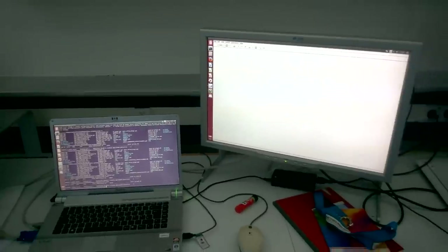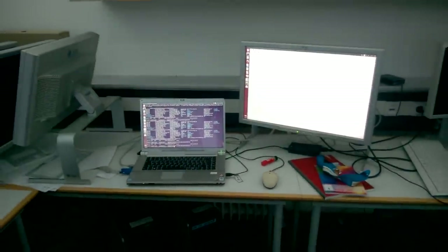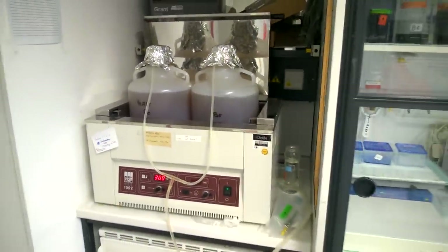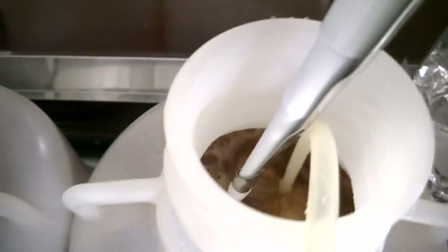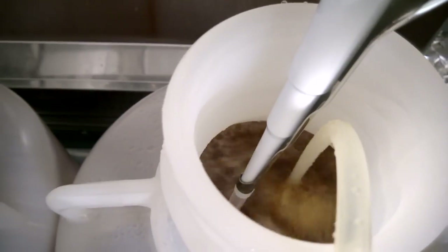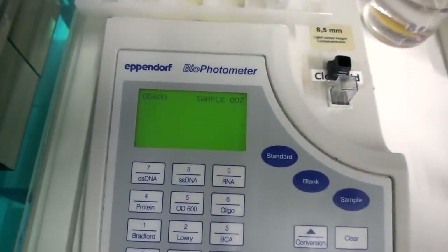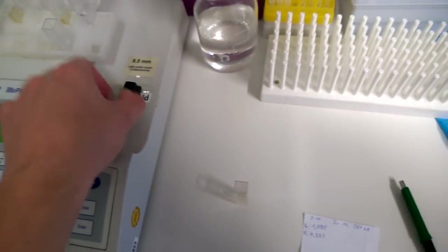I'll measure again every 15 minutes. In the meantime I'll do some data processing from the cryo-EM — it's good if you have something like that, but you don't always have data to process, so sometimes you just have to wait and watch them literally grow. Second run, 15 minutes later at 8 a.m. — 1.15. They're growing reasonably fast; it'll probably take another half hour or so until they're ready for harvesting.